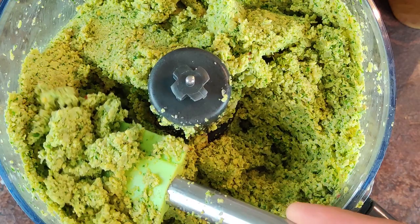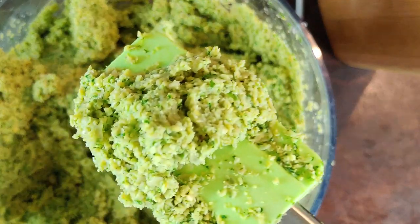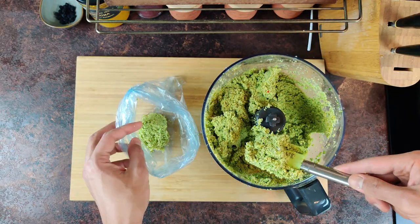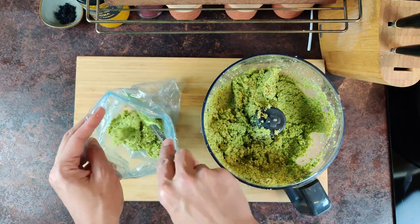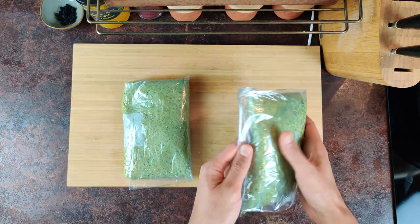This is the consistency I'm looking for — a little grainy, not mushy, and full of color. Now that the paste is ready, you can either fry it directly or freeze it. I divided the amount into 2, each is enough for 3 people. You can divide it into 3, and each will be enough for 2.